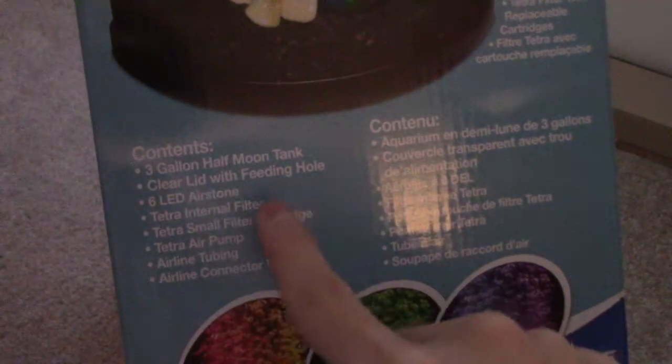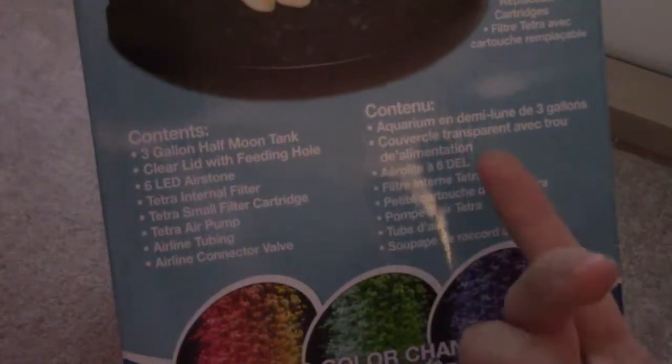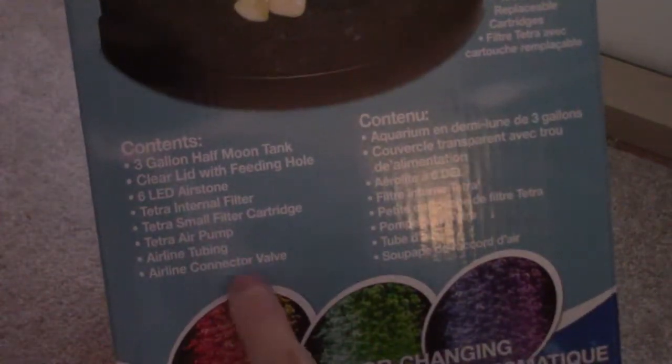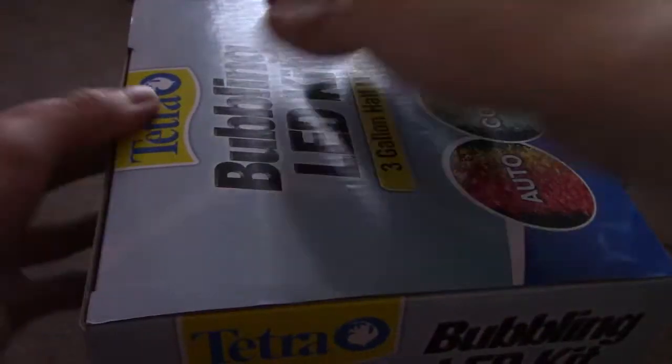So here are the contents: you got your Half Moon Tank, and this is a really good deal — I got this for like 30 bucks. It comes with an air pump and air line, all that stuff. Let's open this up.